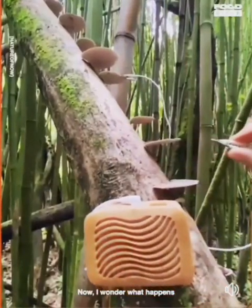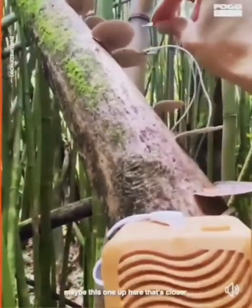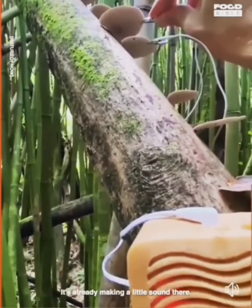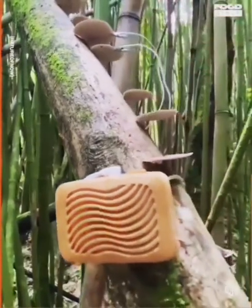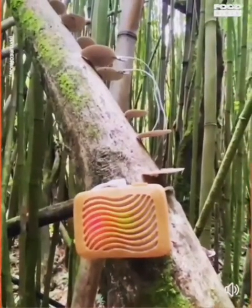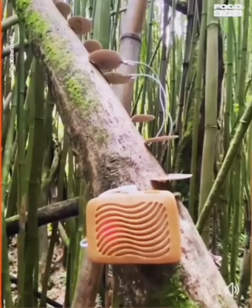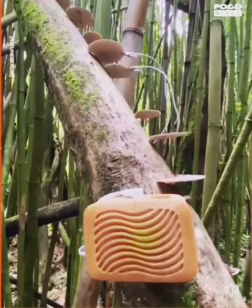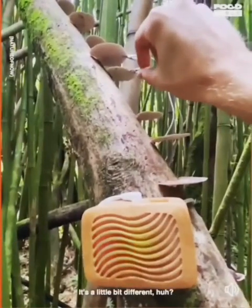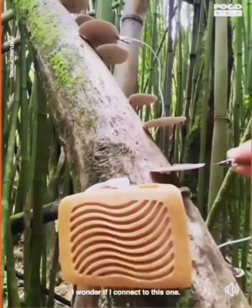Now I wonder what happens if I connect this to a different mushroom — maybe this one up here that's closer. Ooh, it's already making a little sound like this. It's a little bit different, huh? What if I connect to this one?